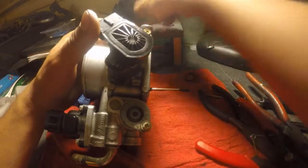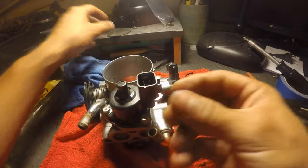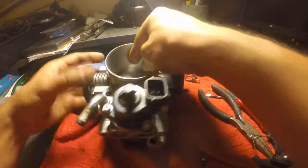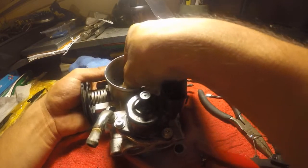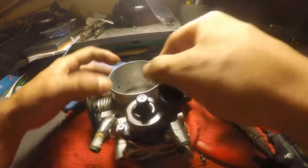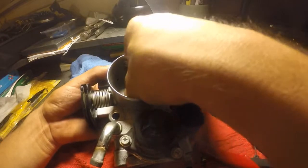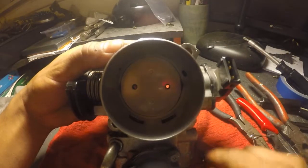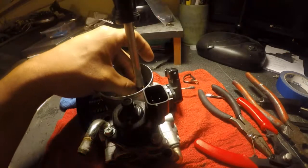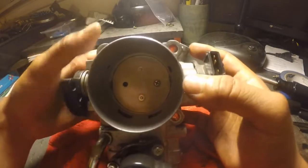After that, you're going to go ahead and loctite these bolts where the actual butterfly valve is. Get that settled in, loctite these bolts, and then screw it in there. Do the same for the other one and you have a rebuilt throttle body. That's just the gist of it. Have a good one.